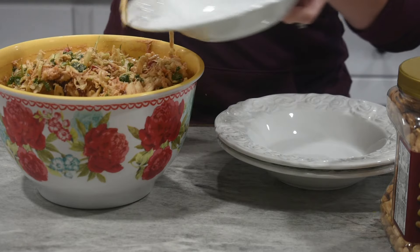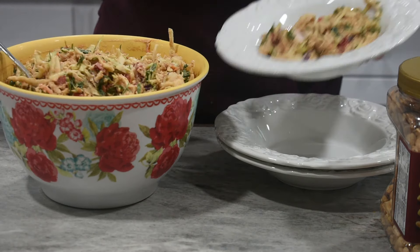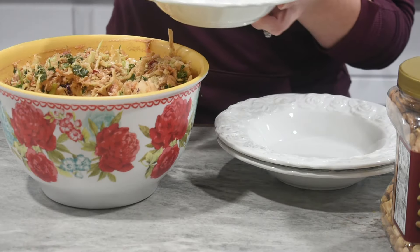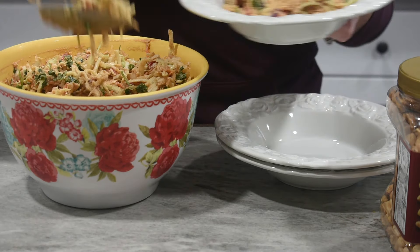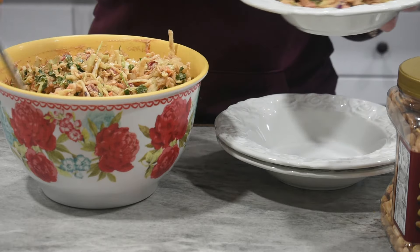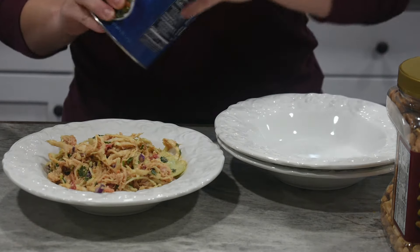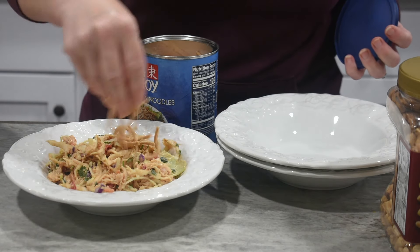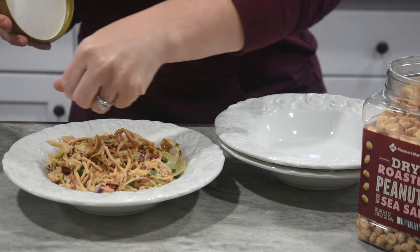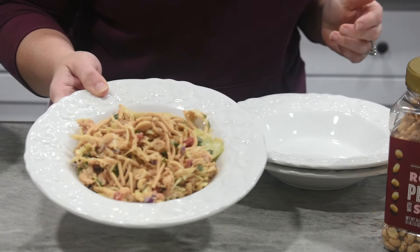Lunch is ready! Delicious and nutritious, full of a ton of flavor. You can top it with some peanuts or some chow mein noodles — or both if you want. There you go, enjoy!